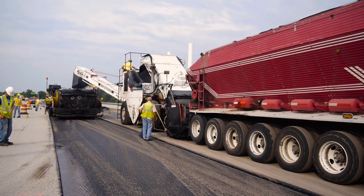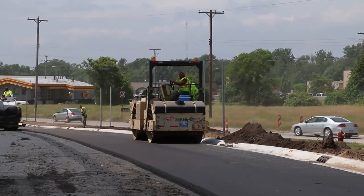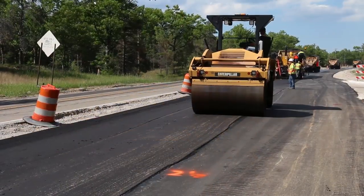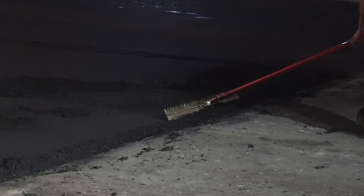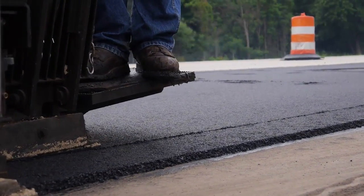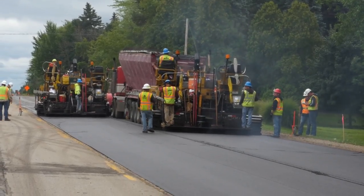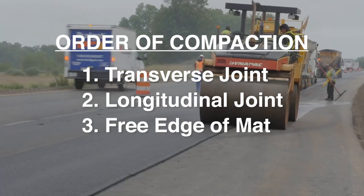When the lane being paved abuts a structure or a previously placed lane forming a vertical longitudinal joint, it should be rolled first — such as along the gutter or where the fresh mat abuts a lane placed earlier. An adjoining lane should be placed so that it uniformly overlaps the first lane by one to two inches. A worker should bump the overlapping mix with the lute back to the edge of the hot lane so the roller will compress the small excess into the hot side of the joint. If the overlap is excessive, material should be removed. If a vibratory roller is used, operate it in static mode to avoid damaging the previous lane. Compact the transverse joint first, followed by the longitudinal joint, then the free edge of the mat, and finally the center of the lane.